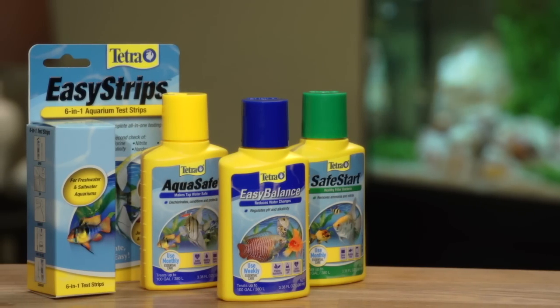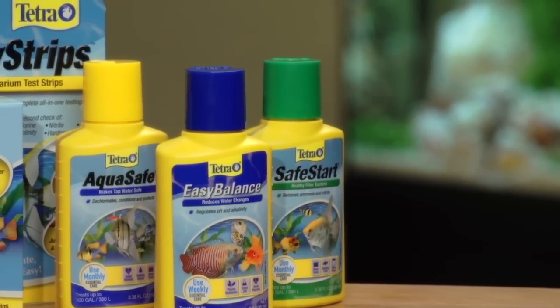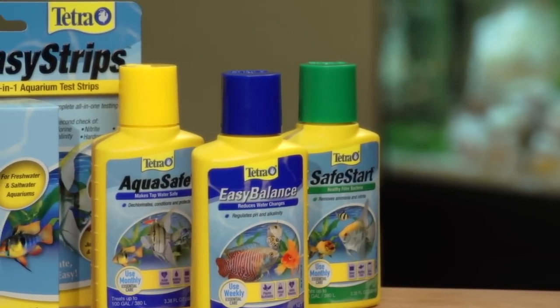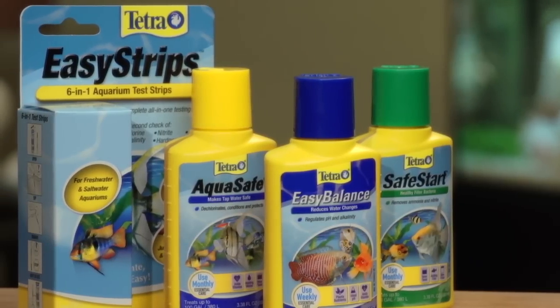At Tetra, we understand the importance of water chemistry. That's why our water care products use scientifically proven additives. And when used together regularly, they make it easy to create and maintain a healthy aquatic environment.